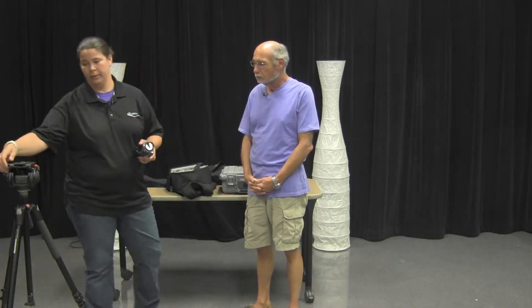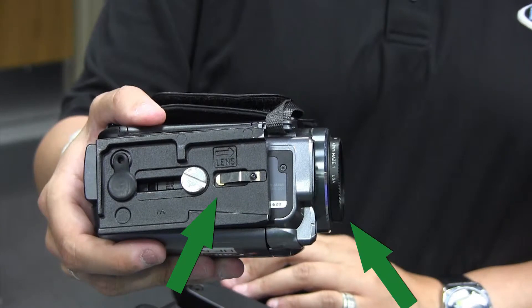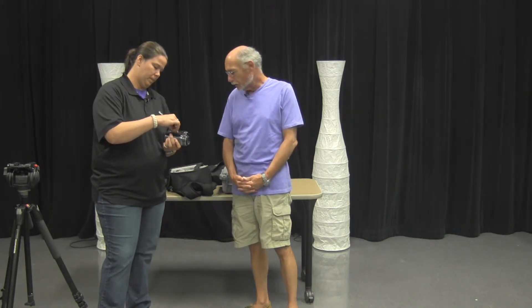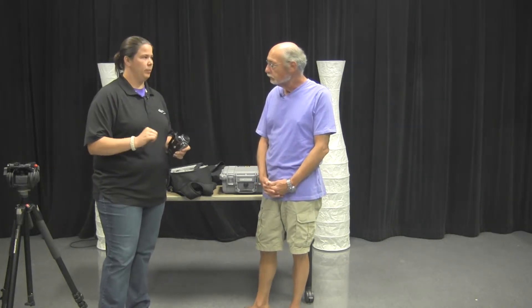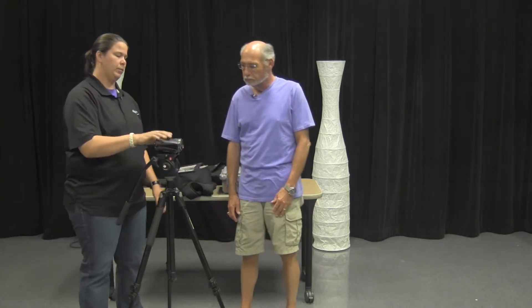Next we're going to put the camera on the tripod. Loosen the tripod plate and release it off the tripod. Line up the lens indicators — these fit right inside. The locator pin lines you up and you tighten it down. Finger tight is good; it doesn't have to be super tight. We've had people go Superman strong and then have issues getting the plate off. Just make sure the camera isn't wiggling, then push the locks and lock the camera down.